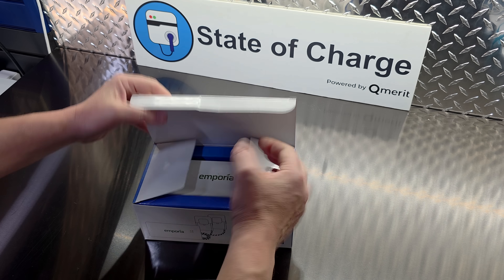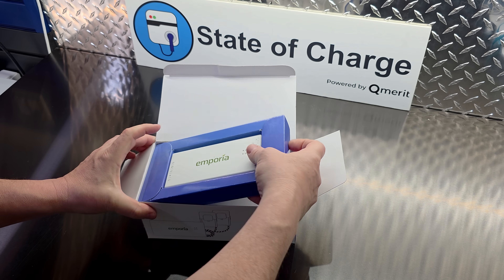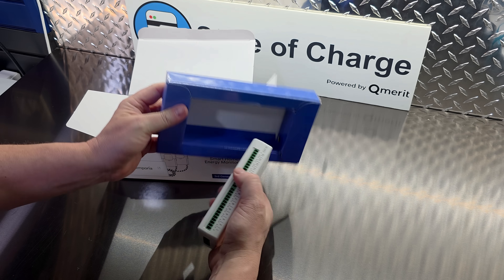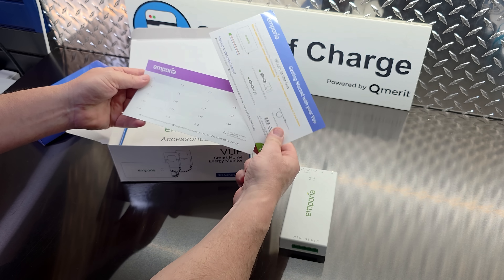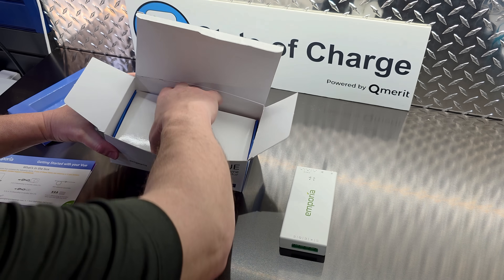I did explain how the intelligent load balancing system — Emporia calls it the Power Smart system — works. But I didn't really demonstrate it, because here in the State of Charge garage I have a 400-amp service and have no need for that. I got a lot of comments on the video saying they'd love to see more detail on how to install the Emporia Vue with the Power Smart system that gives the Emporia Pro its intelligent load management capability.